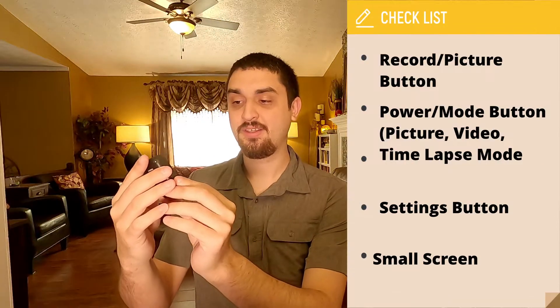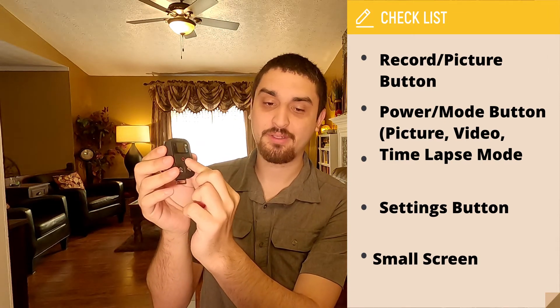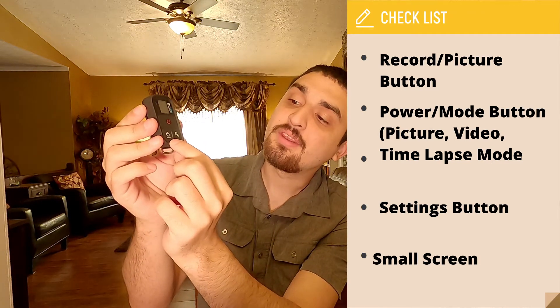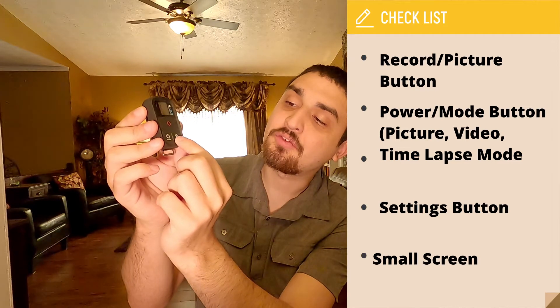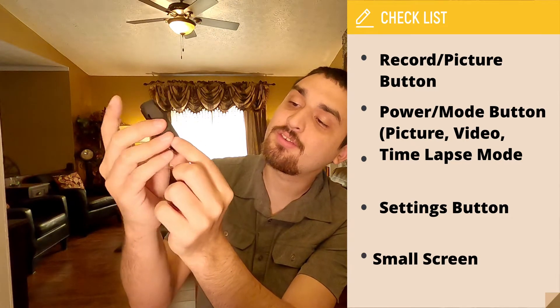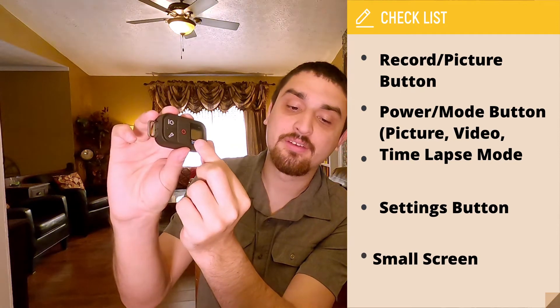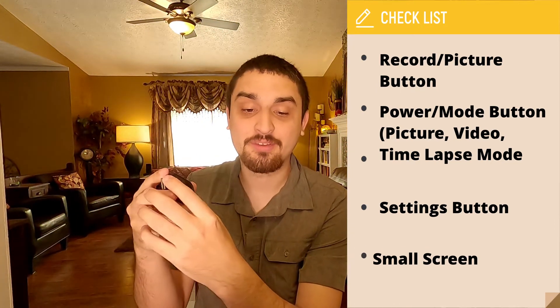On the remote itself, it looks like you just have a big record button, you have the mode slash power button, and you have a wrench-looking icon which I assume is for your settings. And a small screen. So we're going to charge this up and see how it goes.